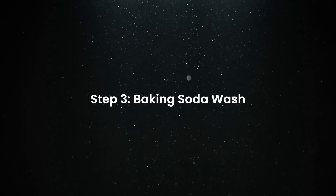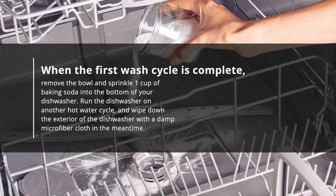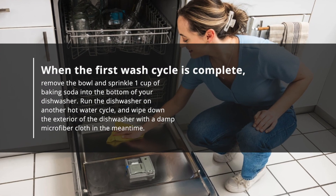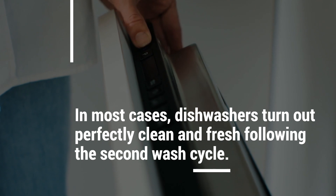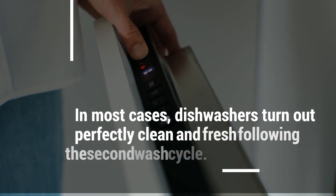Step 3: Baking soda wash. When the first wash cycle is complete, remove the bowl and sprinkle one cup of baking soda into the bottom of your dishwasher. Run the dishwasher on another hot water cycle, and wipe down the exterior of the dishwasher with a damp microfiber cloth in the meantime. In most cases, dishwashers turn out perfectly clean and fresh following the second wash cycle.